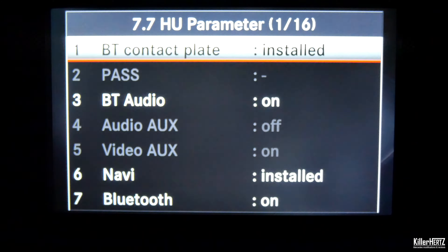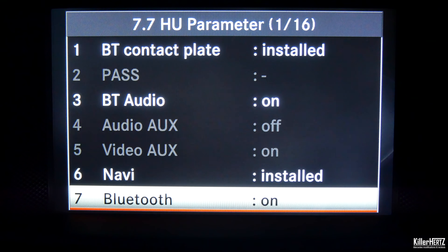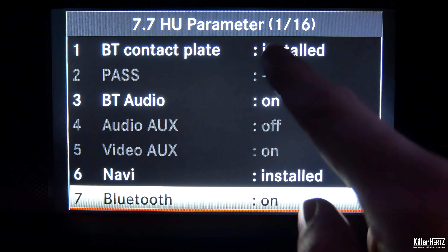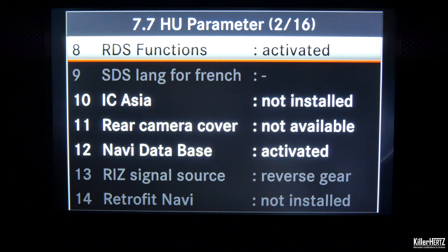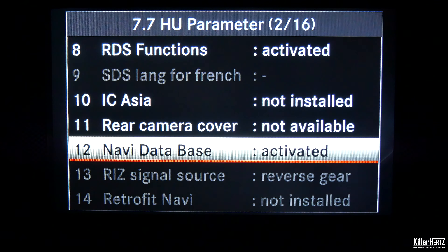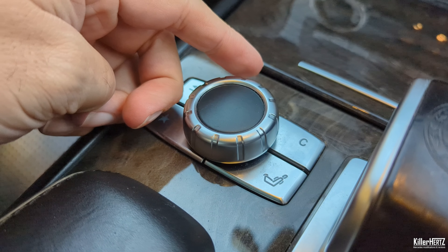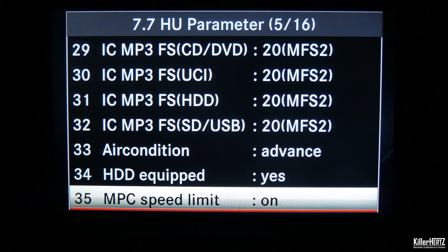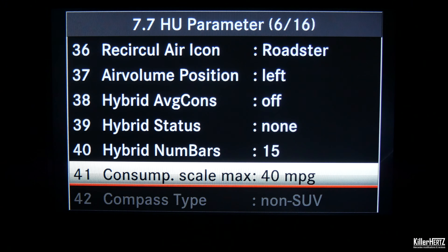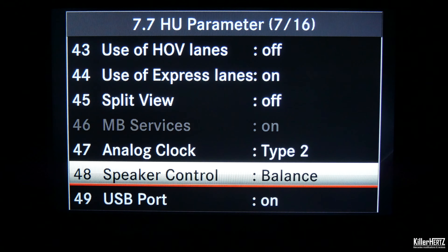Inside this menu there are 16 pages full of options available, as noted at the top of the title bar — you can see here 'one of 16'. Once you reach the bottom of each screen, you'll have to pull down the controller to get onto the next page. Slowly work your way through each screen, avoiding the temptation to play around with any of the countless options, until you reach option 48 — speaker control — and select this.